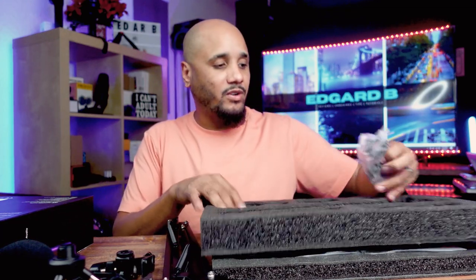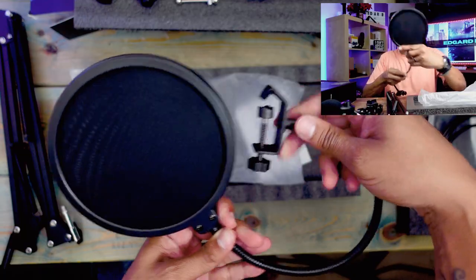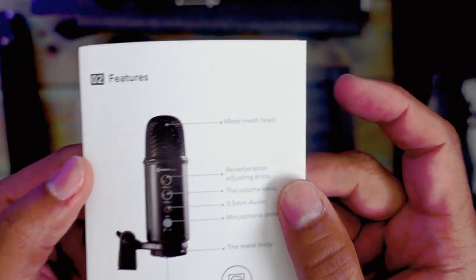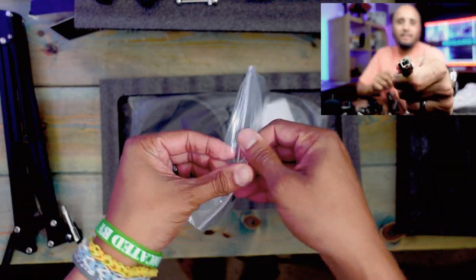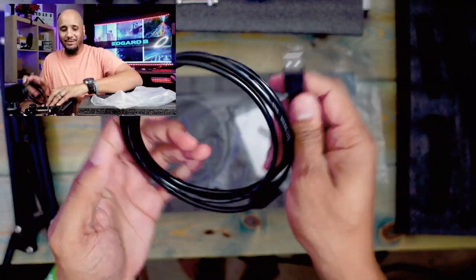If you're on a budget, I think this is the perfect one for it because it is seventy dollars but you get everything in one. On the other side you also have a pop filter — it's a pretty big pop filter. And then you have your manual and your USB plug. It has the old-school type, what I call a printer USB.